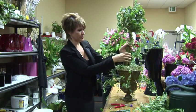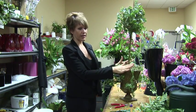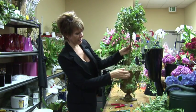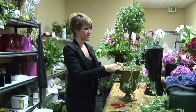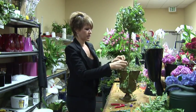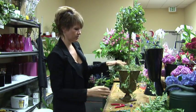I've already placed my topiary in a nice container that I think would fit in with the decor on the mantle, and I lined it with plastic, put my topiary inside and put a little bit of green moss. You can use any kind of moss. I've chosen the green moss, and I think that looks good.